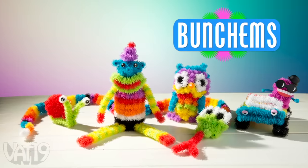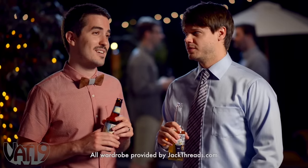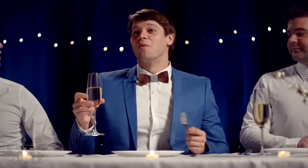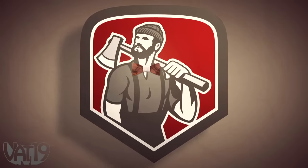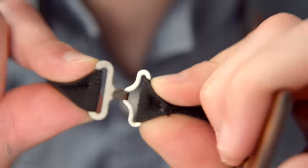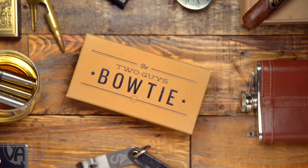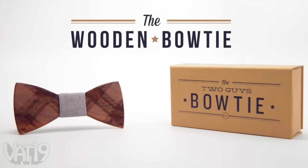Would you believe this man's bow tie is handcrafted? Would you believe it's made of wood? Make a statement with this laser-etched plaid bow tie made of walnut. Whether it's a day at work, an afternoon on the town, or a classy affair, you'll look tree chic in the wooden bow tie. If Paul Bunyan had a bow tie, this would be the one. What if you don't know how to tie a bow tie? No sweat — wood doesn't have to be tied. Simply adjust the band and clasp it. Looking lumbersexual. This attractive neck lumber, accented with gray cotton, comes packaged in a handsome gift box and is the perfect present for a groomsman. Shop for the wooden bow tie and hundreds of other gifts at Vat19.com.